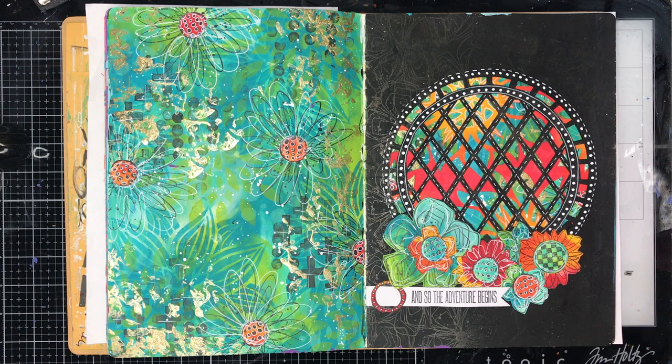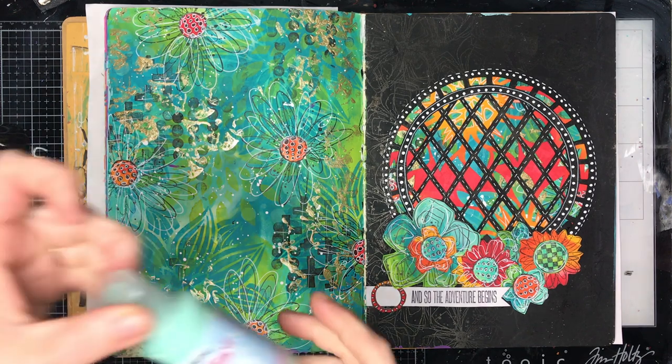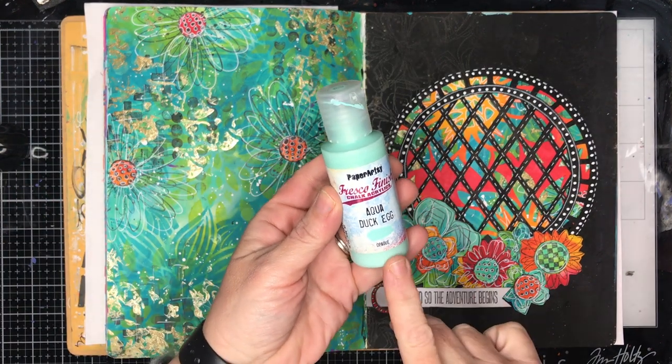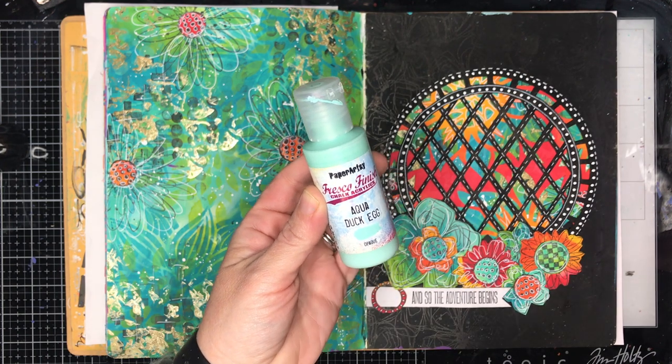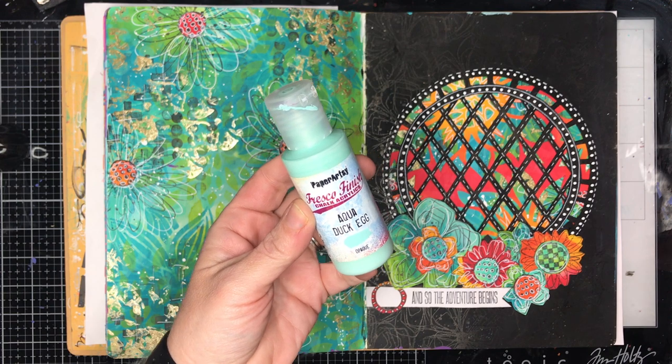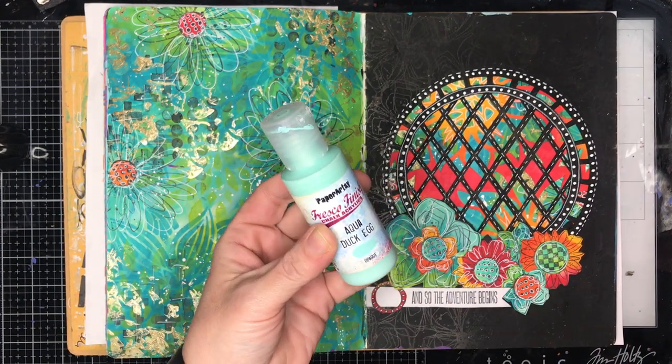Going through, we learnt all about the different techniques on how to paper cut, and one of the big things for me was learning how to use the Paper Artsy paints, which I hadn't actually used before. These are acrylic paints but they're chalk finish — a very matte finish — which is great for putting colour pencil over the top. They dry really, really quickly. Beautiful range of colours, about 150 of them.